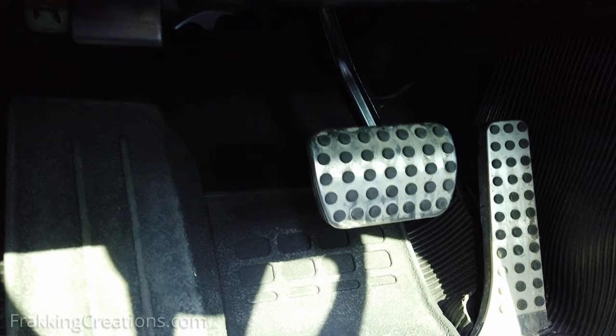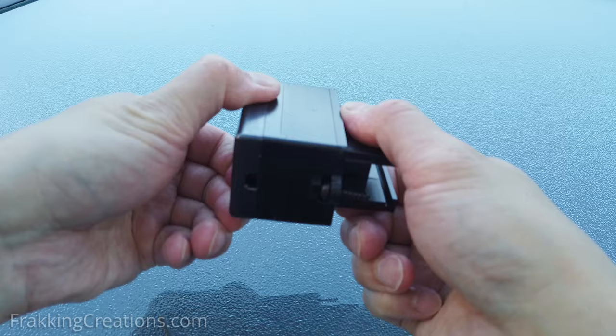To make it more difficult for anyone to steal your car this way, you want to consider using an OBD lock like the OBD Saver.